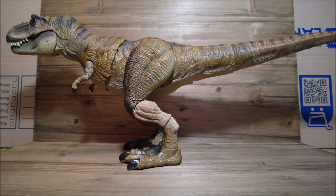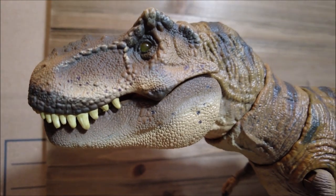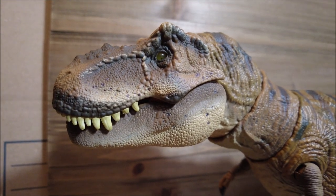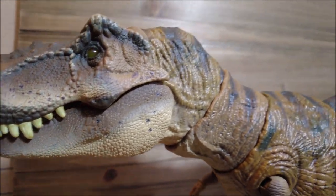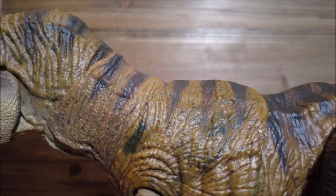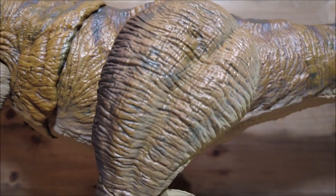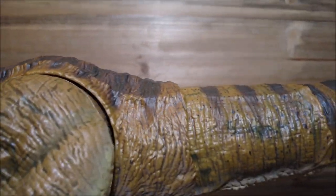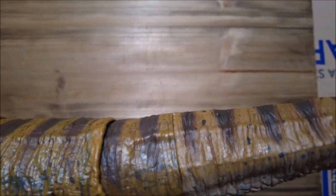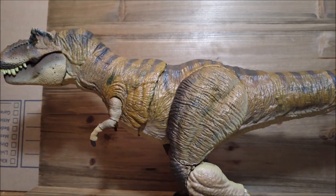Let's go ahead and take a look at some of the detail on this Rex. Just look at that head sculpt — the paint, everything is just great on this. There's so much detail in the skin. Moving down to the rubber tail, we still have the detail going on there. I even had to put a background behind my other background because this thing is just so big.